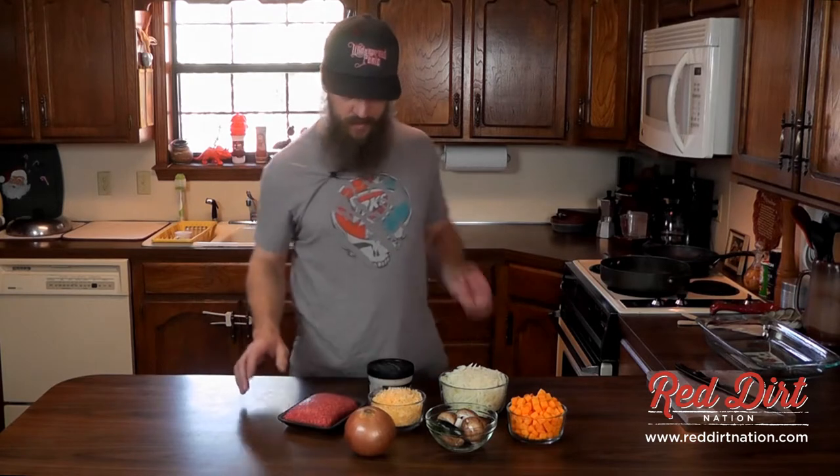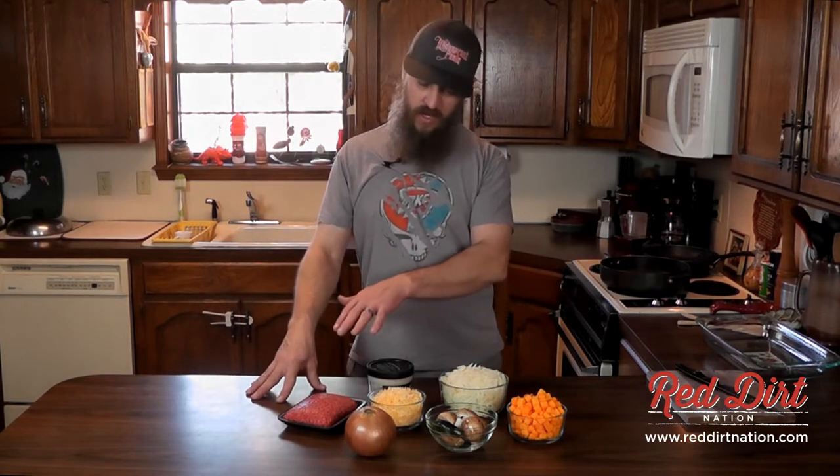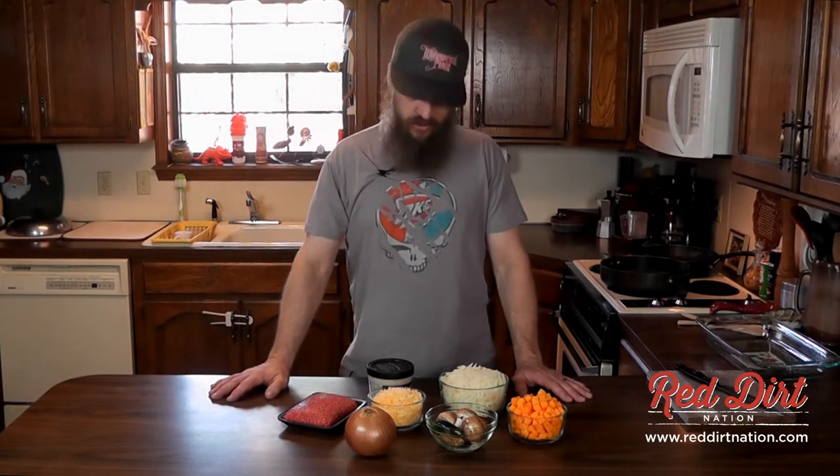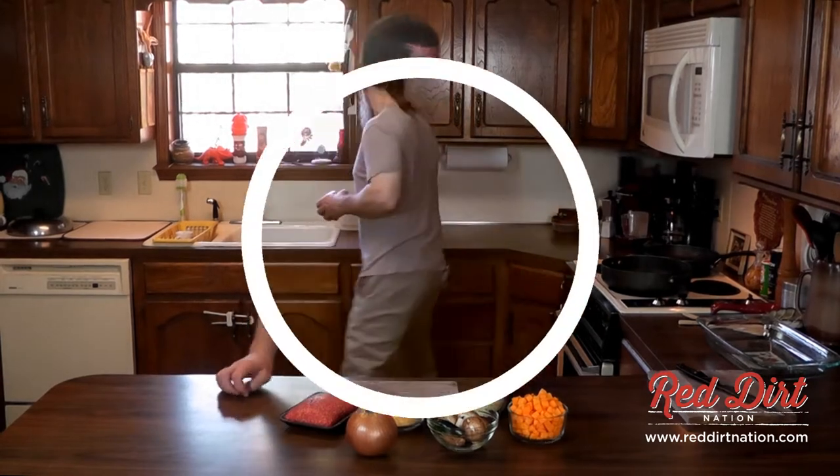We're going to chop the onion up and cook the hamburger and the mushrooms together, and we're going to combine this stuff together and make it into a casserole dish. So let's get started on that.